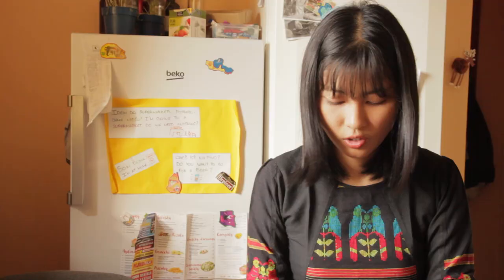Before we start with the tomatoes, we will start with the ginger, garlic, and onion. I need to cut them into very small pieces. If you have a blender, you can also use a blender. But I don't have one, so I will cut them into small pieces so that they melt in the curry very thoroughly.